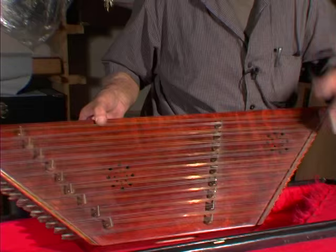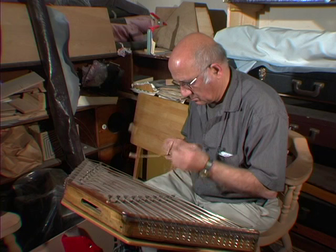My aim is to make the instrument for professional players who could actually appreciate the quality of the sound, not just the box.